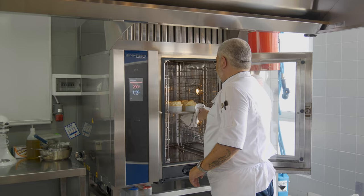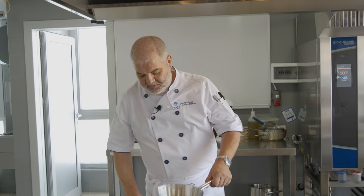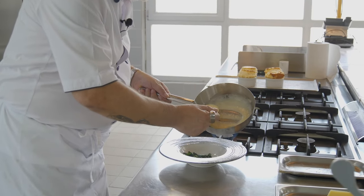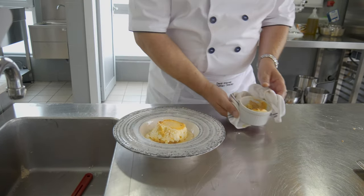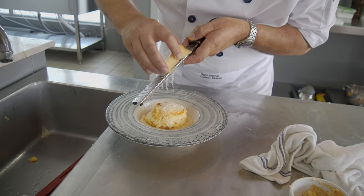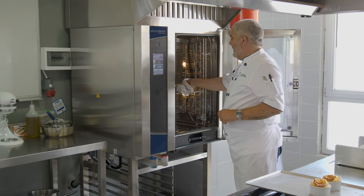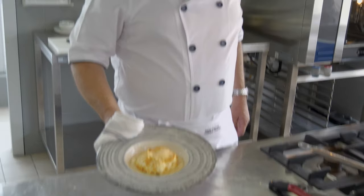The soufflés are ready. While they're here, we will finish our sauce. On our plate, we will place some spinach on the base, then pop a little bit of our cream sauce. Next we just flip the soufflé out — it looks like this. We grate over it some gruyère, then place it back inside the oven. After two more minutes of cooking, we will end up with something like this. Enjoy it.